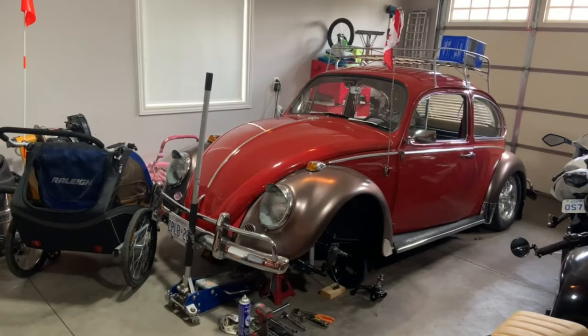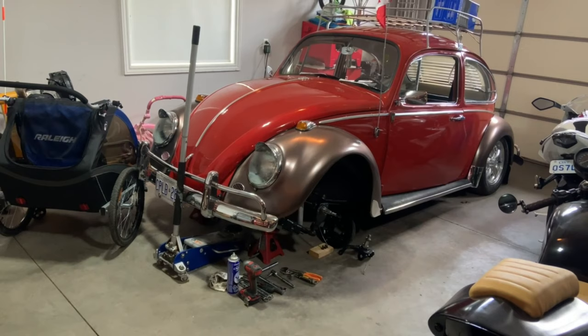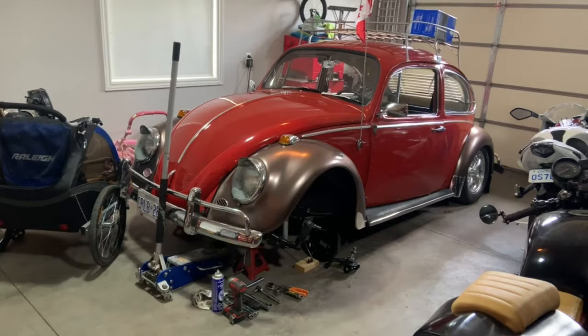I ended up lowering the back end and then pulling out the front end, welding some adjusters into the front beam, and adding in some two-and-a-half inch lowering spindles. But what I didn't realize was those lowering spindles pushed out the wheels, and they're rubbing quite bad.